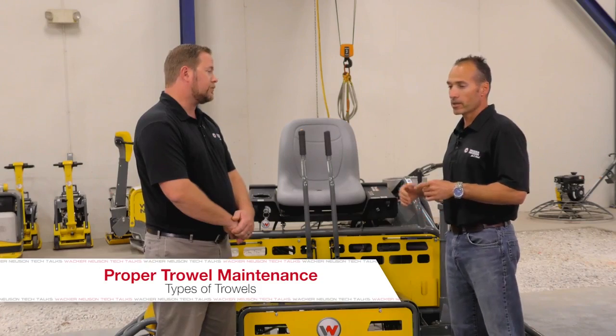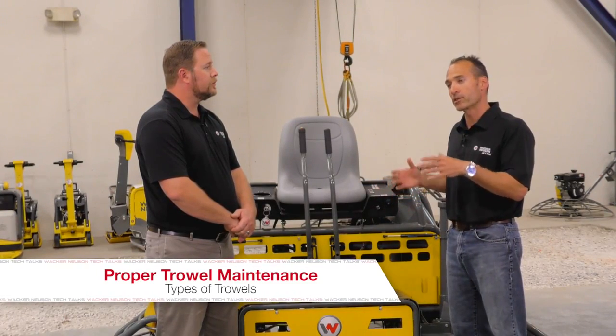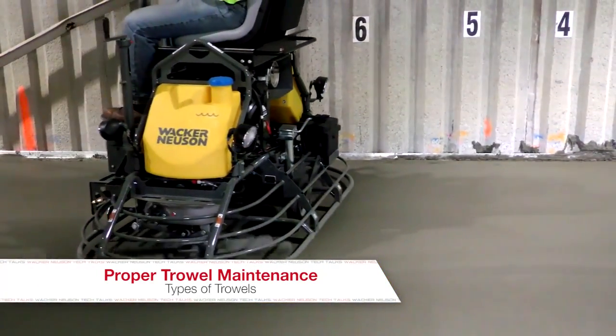Yes, typically if you look at how a machine takes the place of a different finisher, a walk-behind machine will take the place of say three to four hand finishers, versus a ride-on machine will take the place of three to four walk-behind machines.